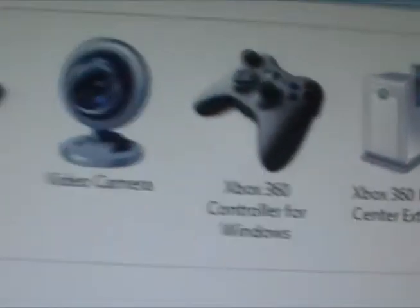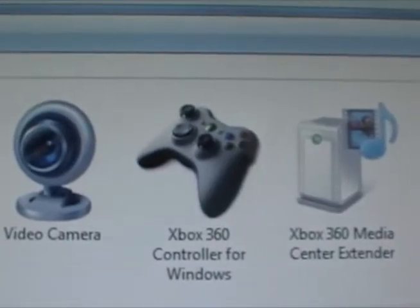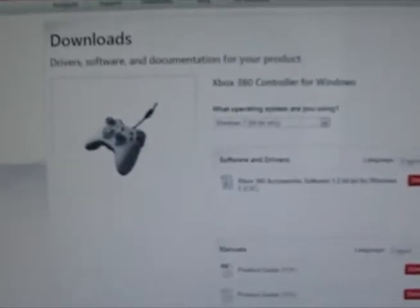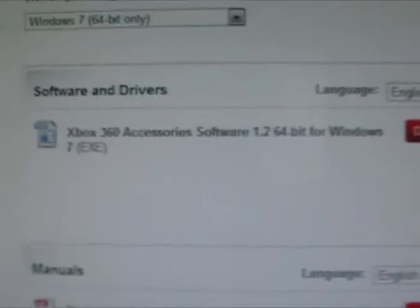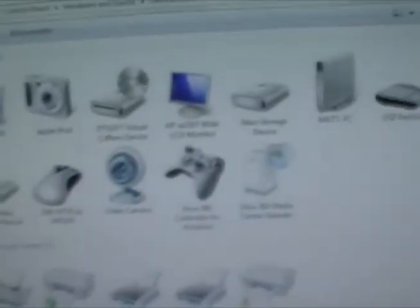When I unplug it, it will go away; when I plug it back in, it will appear. If when you plug it in and this doesn't show up, you're going to want to go here — the link will be in the description. It's just going to let you download the drivers for it. Just choose your operating system, download, run the file, restart your computer probably, and then it should show up in there.